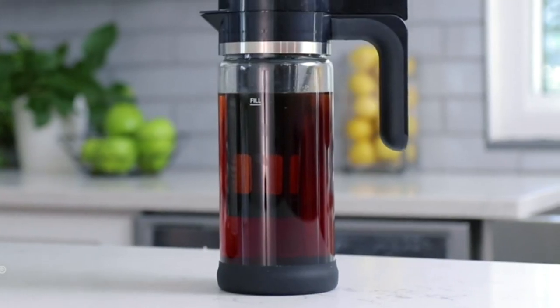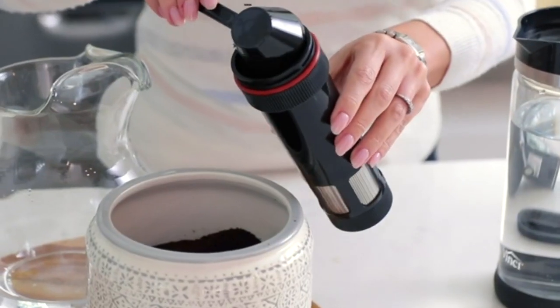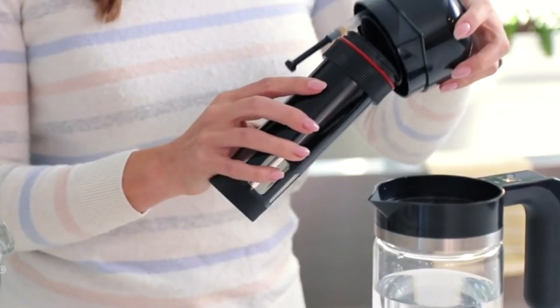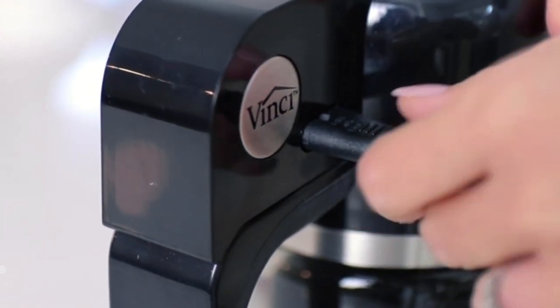Best Cold Brew Coffee Machines of 2023 – Cold Brew Revolution. Hey guys, in today's video we will discuss the best 6 products and what you should look for before purchasing a new one.